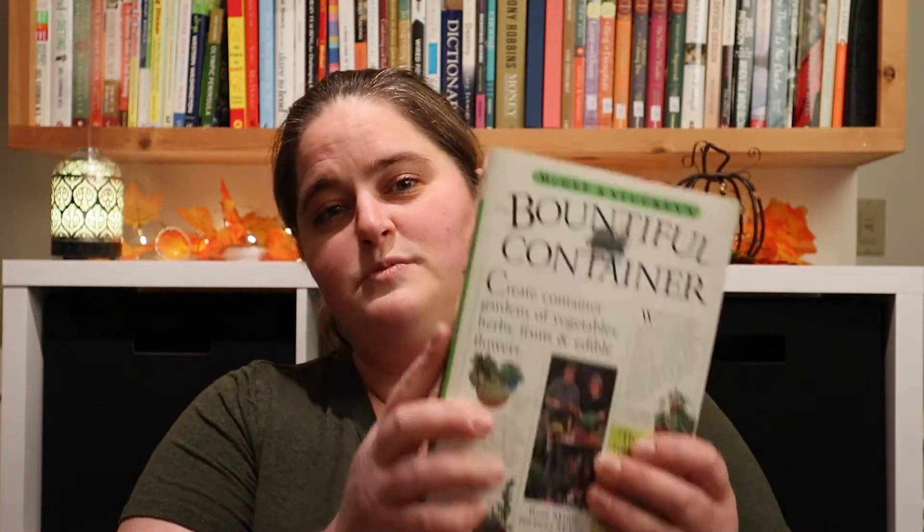So if you're living in an apartment but maybe your dream is to get out on a farm and a homestead, I would really recommend starting with some container gardening, and this book could really be helpful for you in that manner.